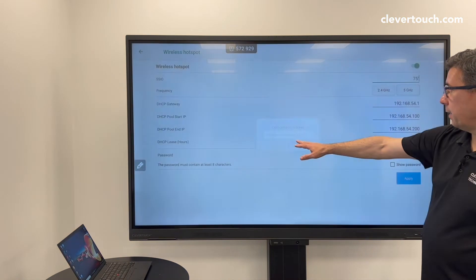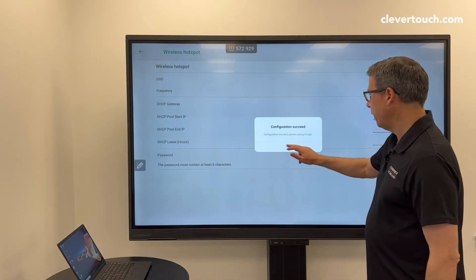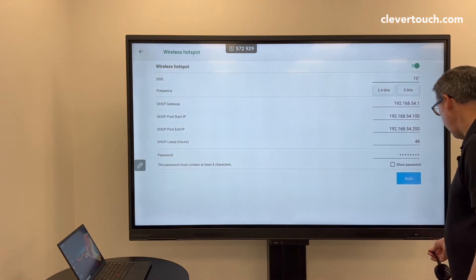That will then gather all the settings from the screen itself and pair to the dongle. So suddenly you'll see this kind of thing happening. If there are any updates needed, it will update at the same time. Once it's done, I can take this out.